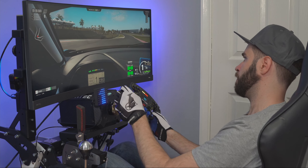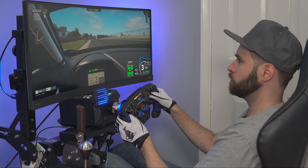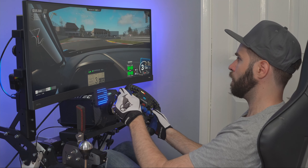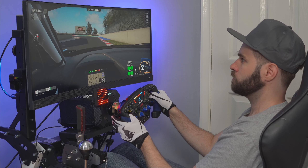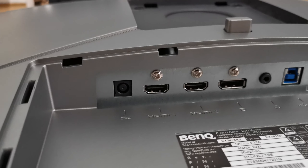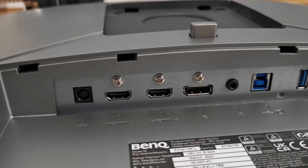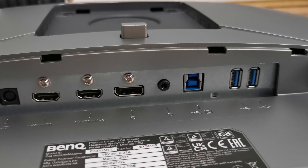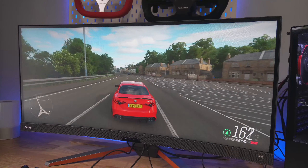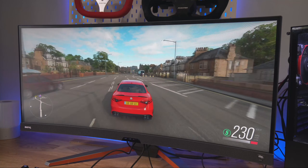This video will be in relation to my experience with it, geared towards sim racing with a bit of productivity, and whether this screen is what it claims to be — a sim racing monitor. For connectivity in the back, you've got a couple of HDMI 2.0 ports, a DisplayPort 1.4 — both solutions for 1440p 144Hz gameplay — a USB port to connect to your computer as a power hub, and a couple of USB 3.0 ports to connect peripherals.